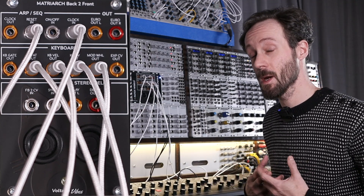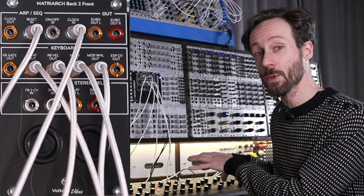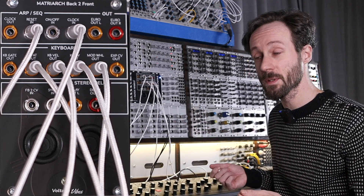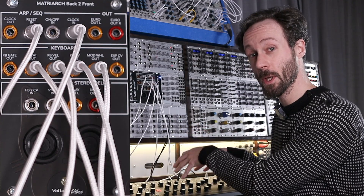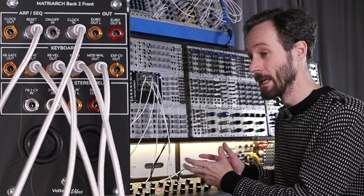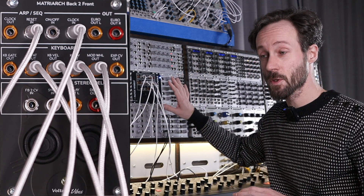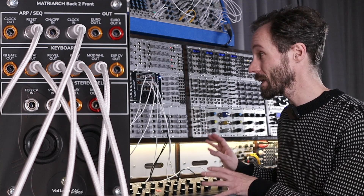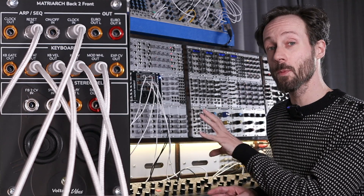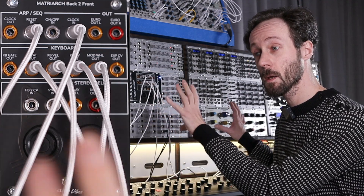In my opinion, what you get back from it is you will begin to patch the Moog Matriarch back outputs to the front inputs much more. It is a disaster to always seek on the back where all the outputs are, what output you need. You can plug some things in and leave the cables dangling, and when you have cables plugged in on the top of the Matriarch connected to Eurorack, it becomes impossible to reach behind your Matriarch. But this is a solution from Voltage Vibes that takes care of all.